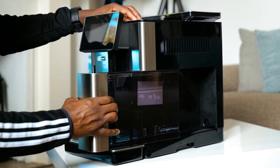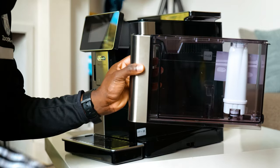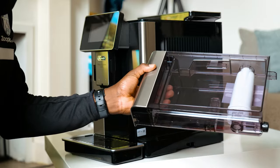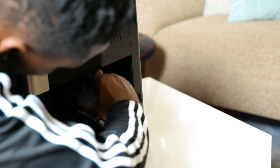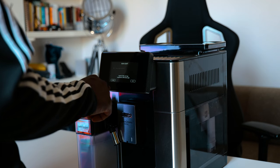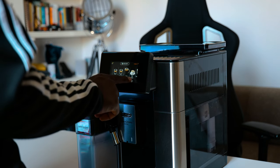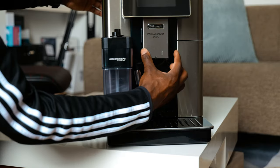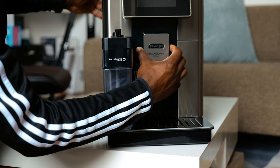On the right side of the Primadonna Soul, you can slide out the water tank and insert the water softener filter. Fill it up to the max line and slide it back in. And while I have it out, you can also see the removable infuser. To the front, you have a 4.3-inch TFT full-touch color display. Below the display, you have a spout door with a slider, and to the right of it, the coffee and hot water spout with adjustable height.